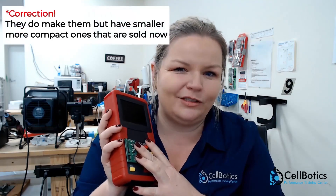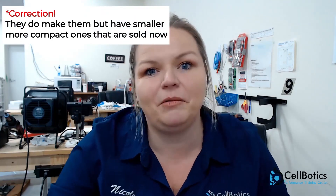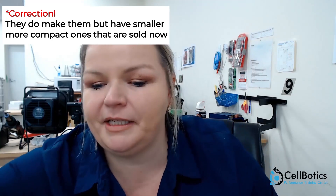So this is a battery tester. We have a couple different types of things. This is also a different type of battery tester — now they don't make these anymore, but we do show it to you in class just so you can see what we used to have. It's pretty cool.